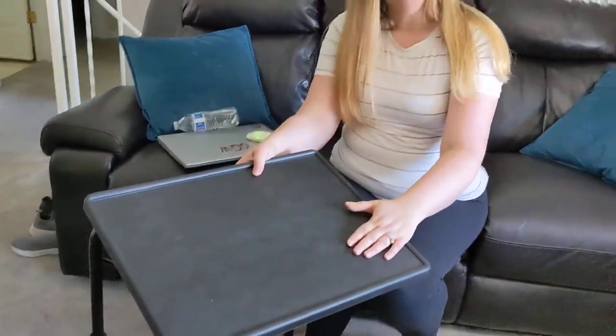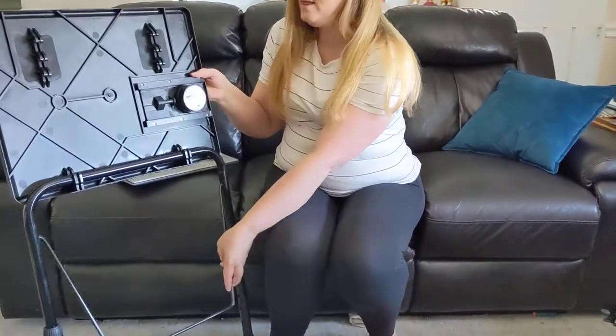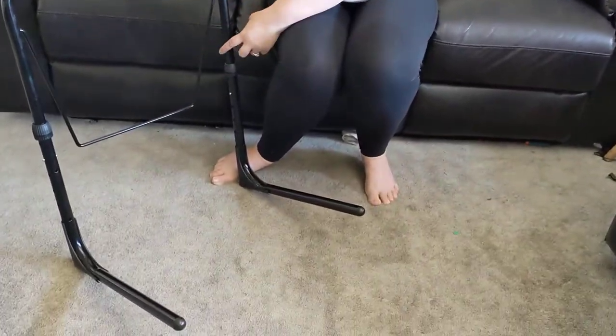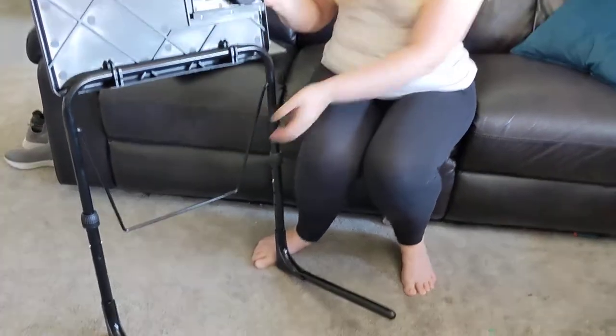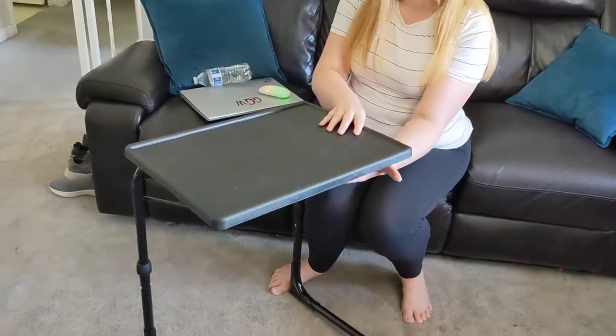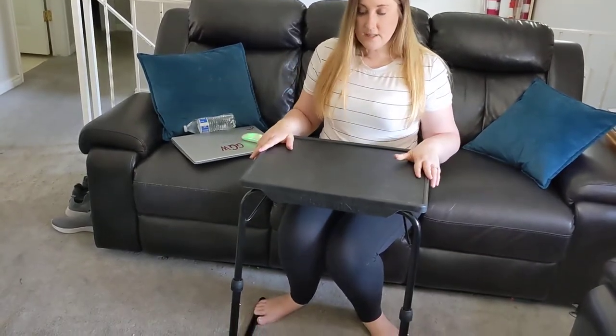Or you can tilt it at an angle, which is great if you're reading a book. Additionally, the legs have a bunch of different heights, so you can adjust the height to fit your needs — I would have it at a higher height than my kids would, since they'd need it a little lower to fit their body size.